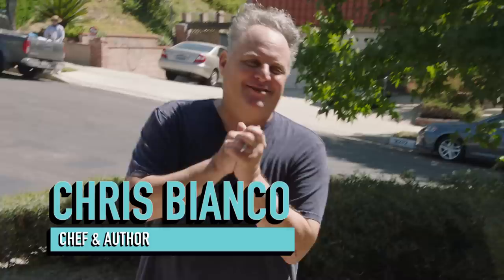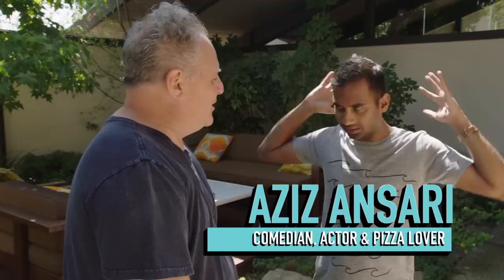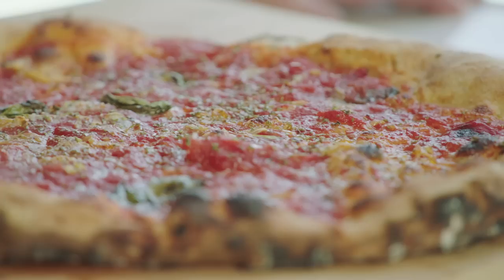Beautiful day here in Los Angeles — we're gonna make some pizza. I have a good friend who wants to step up his pizza game and I'll do my best to make it happen. We're here to unlock your inner pizzaiolo. Let's do it!